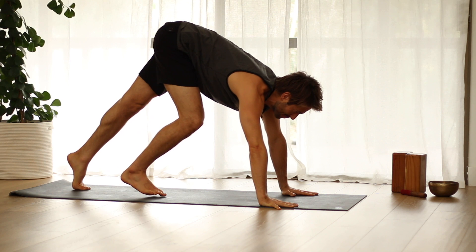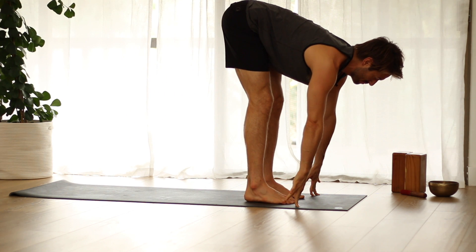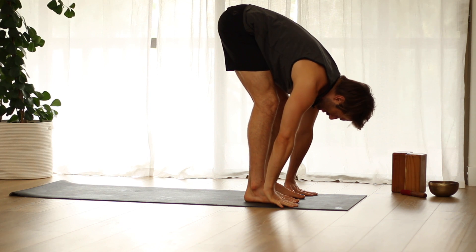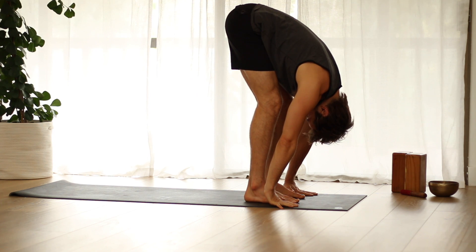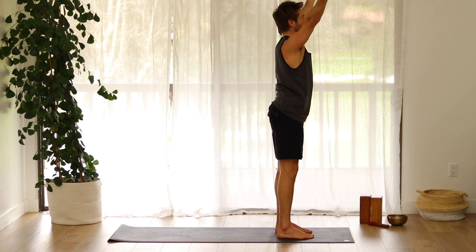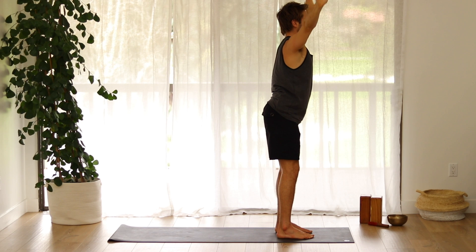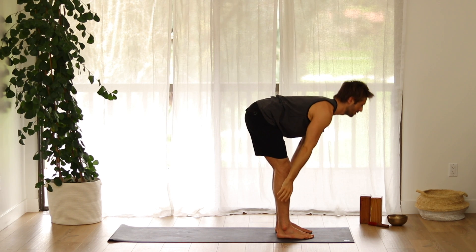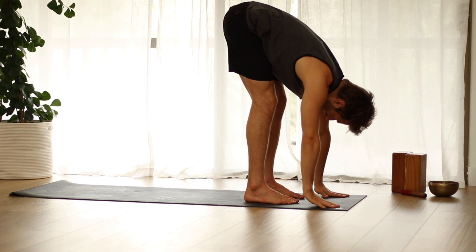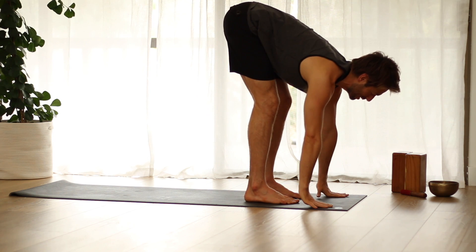Walk your feet to the front of your mat. Inhale, make a flat back. Exhale, fold forward. Inhale, come all the way up. Spread the arms, externally rotate, and reach up. Exhale, fold forward. Inhale, flat back. Step back into plank pose.